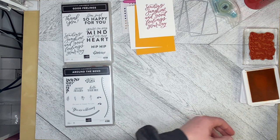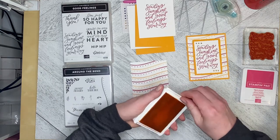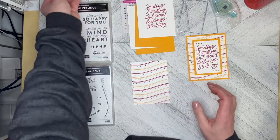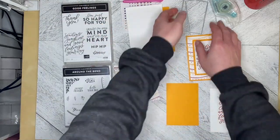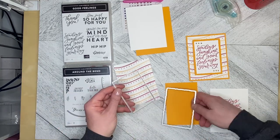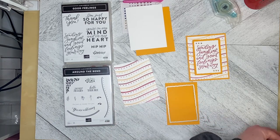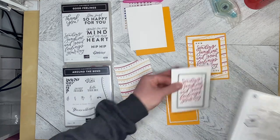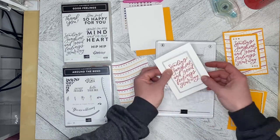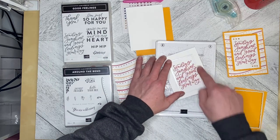I used Melon Mambo and the Sending Sunshine stamp to stamp the middle piece. I'm using the Deckled Rectangle dies to cut the greeting out and to cut out the mat. I'll pop this onto the cutting plates and see if I can do them both at the same time — I don't think I can, so as usual we put any straight edge in at an angle.